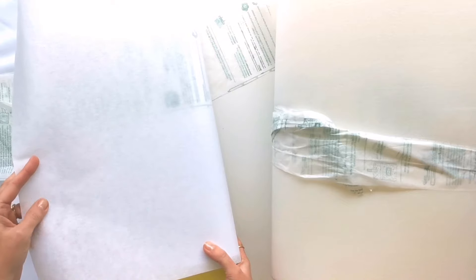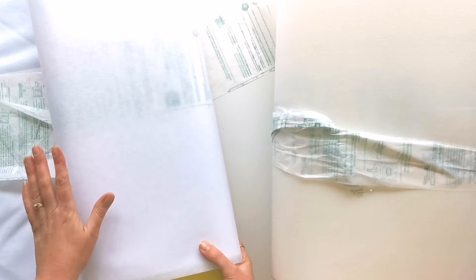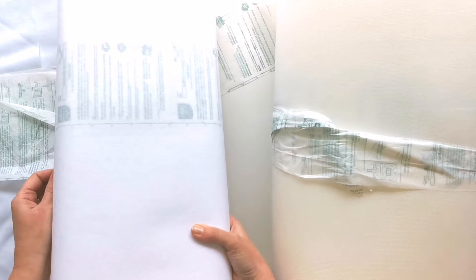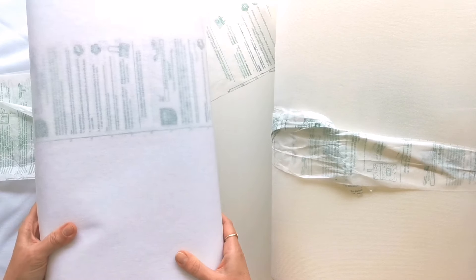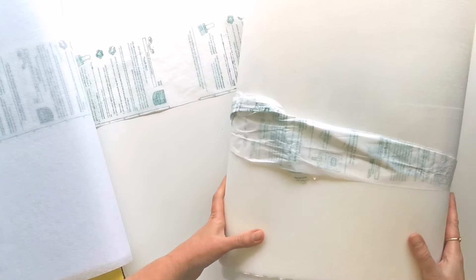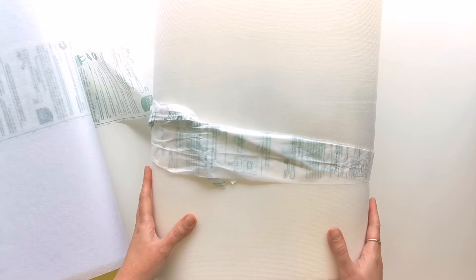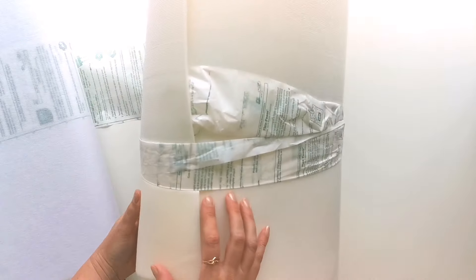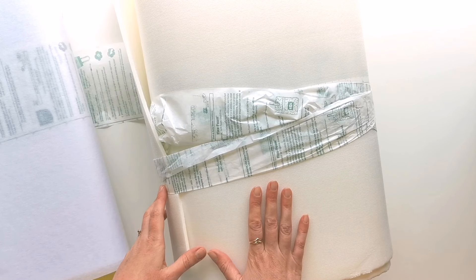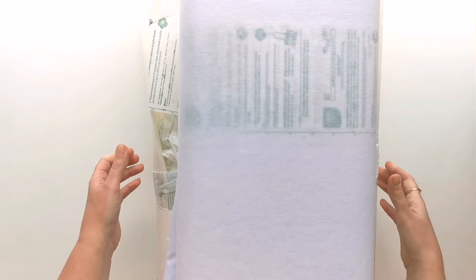You can substitute any other lightweight fusible interfacing for the Craft Fuse 808. The last product is the Pelon foam — you can use either the fusible or non-fusible version. I'll be showing you how to fuse the non-fusible one onto the fabric, and it just adds such great body to your project.